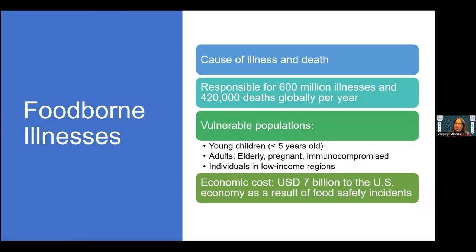We are familiar with foodborne illness because many of us are working on food matrices, and we know it's a cause of death. Globally, it's close to 500,000 deaths per year. The vulnerable populations are children, elderly, pregnant, and immunocompromised people, especially those in low-income countries. In the U.S., it's a big cost to the economy.